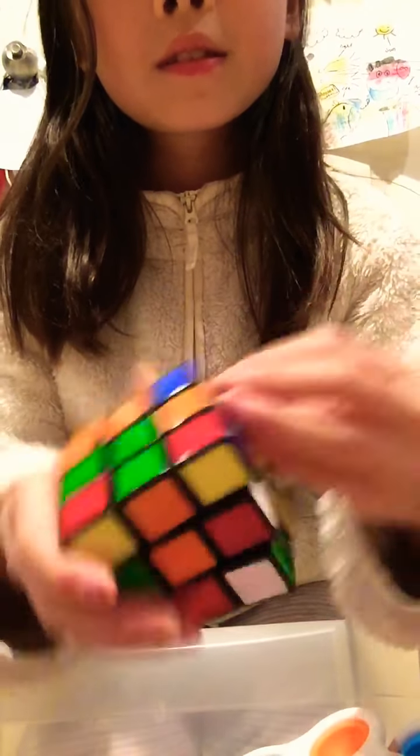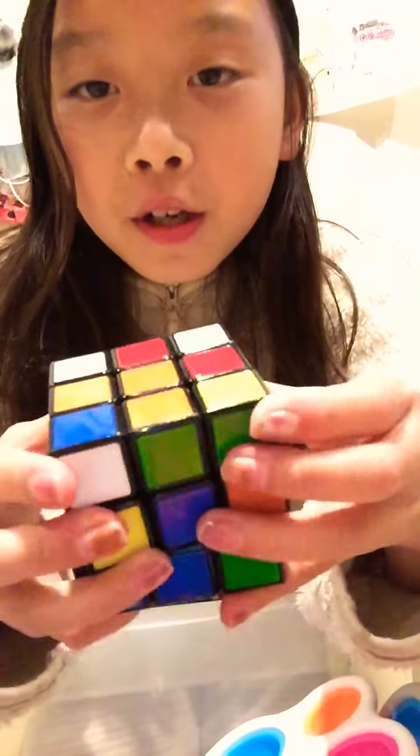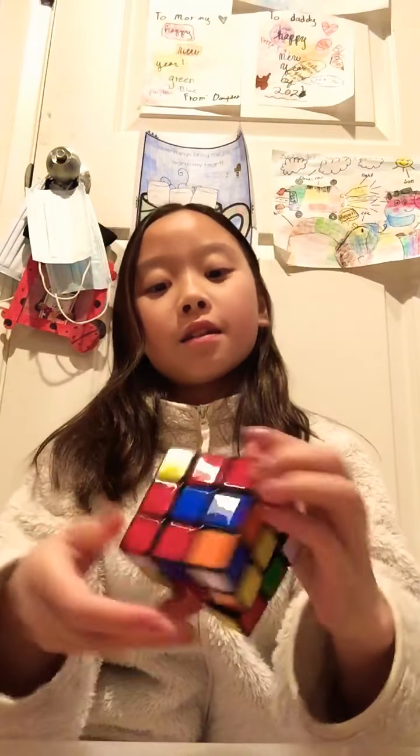Next I have this Rubik's cube. So I don't know how to solve a Rubik's cube, but I would say that it is fun to move like that. So I rate it an 8 out of 10.